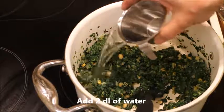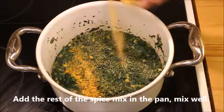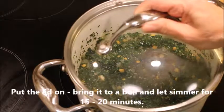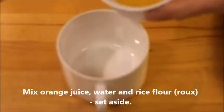Now pour over 2 deciliters of water, the rest of the spice mix, and mix well. Put the lid on, bring it to a boil, and let it simmer for 20 minutes.